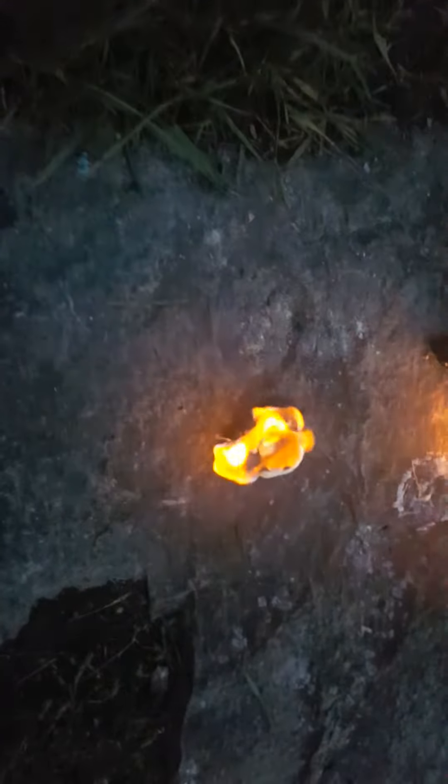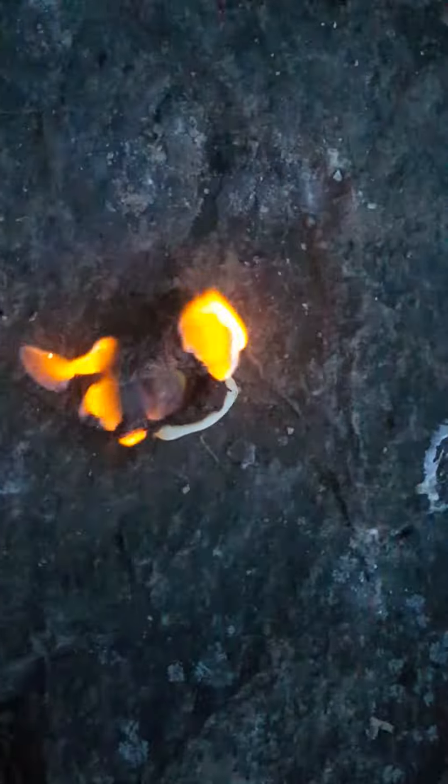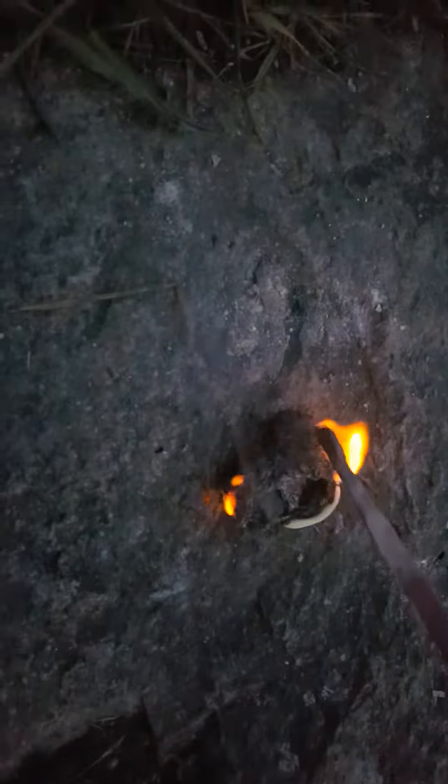Yeah, there we go, right in there. That's the bolt, and the marshmallow is destroyed. Now let's just finish it off with this poker. Where's my nut?